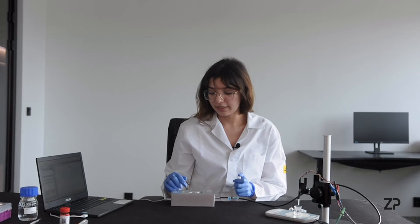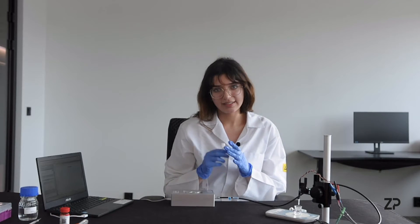Hi, my name is Siobhan and today we're going to be doing a demo using our lactic sensors. For this experiment you will need our lactic sensor of course.